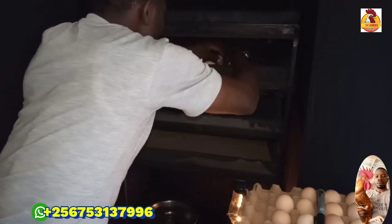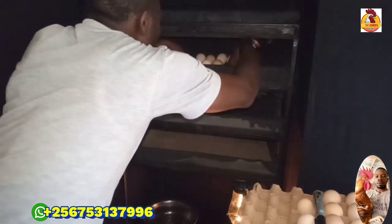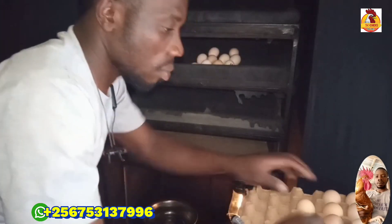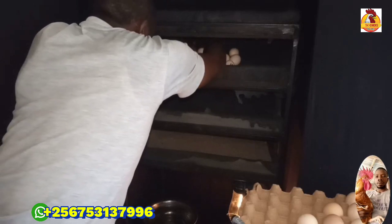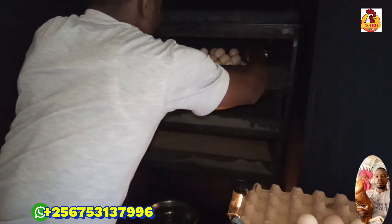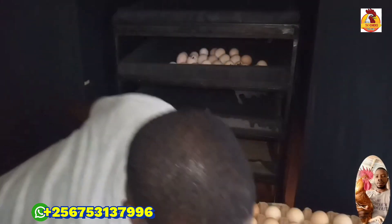After that, I just remove my eggs from the sun and bring them back, then I check inside the incubator. Of course, after three hours, the incubator has already generated heat and it is maintained at 36.5 or 37.5 degrees. Then I place my eggs inside the incubator. My trays are at an angle of 45 degrees, and I place my eggs at 45 degrees with the pointed edge facing downwards.